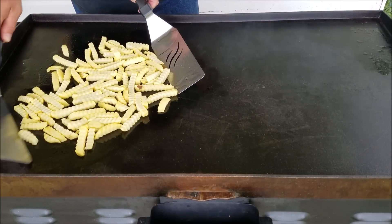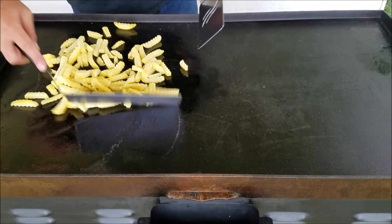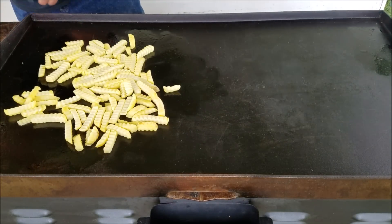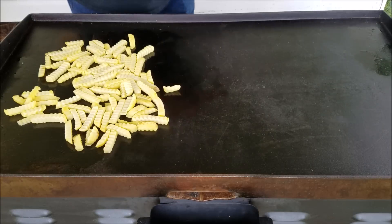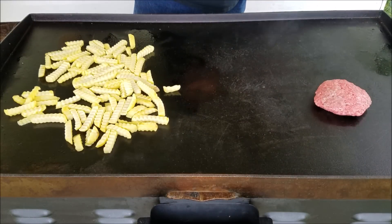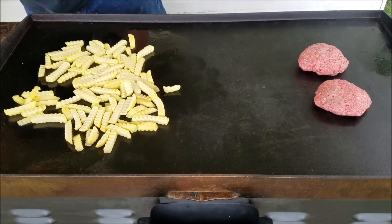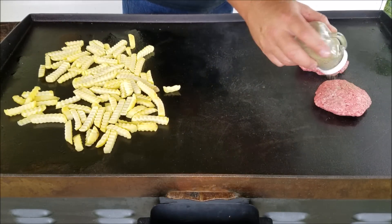Every now and then we'll just give them a little stir to kind of get them going. While those are getting done, we are going to put a couple of burgers on here. I'm not gonna make smash burgers out of these — just a little salt and pepper on here.